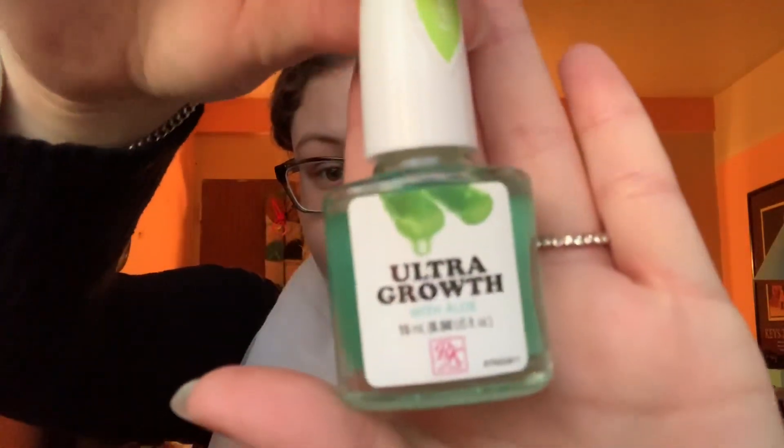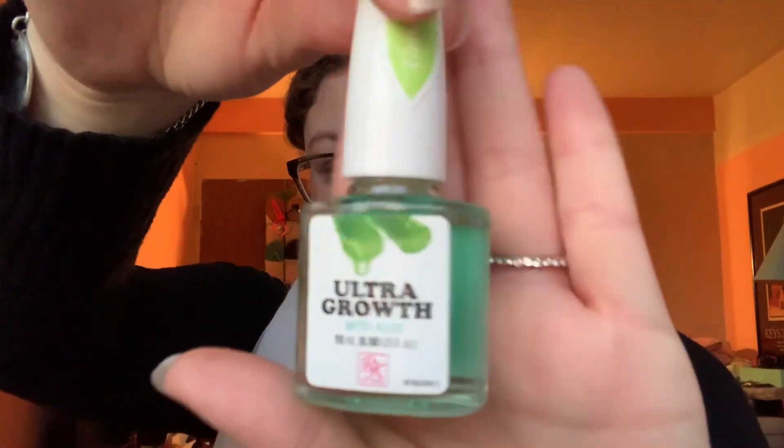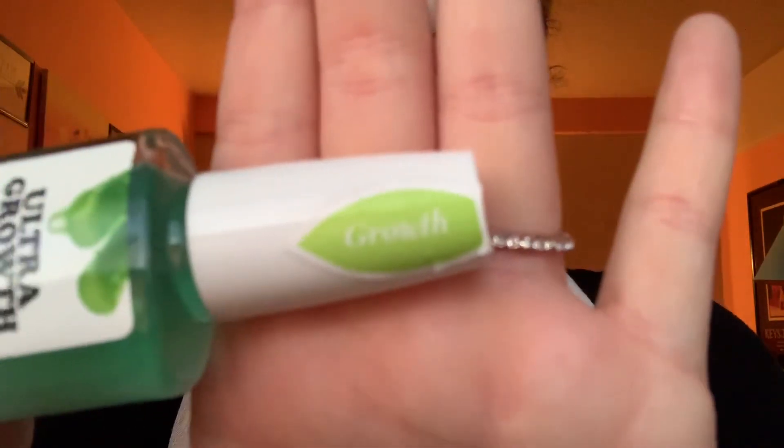So the first thing I use for my nails is the Ultra Growth Aloe Vera nail polish. It's basically a regular nail polish — I just paint my nails with it and it leaves a clear coat. Its benefit is that it grows your nails out, and it literally says 'growth' right there.